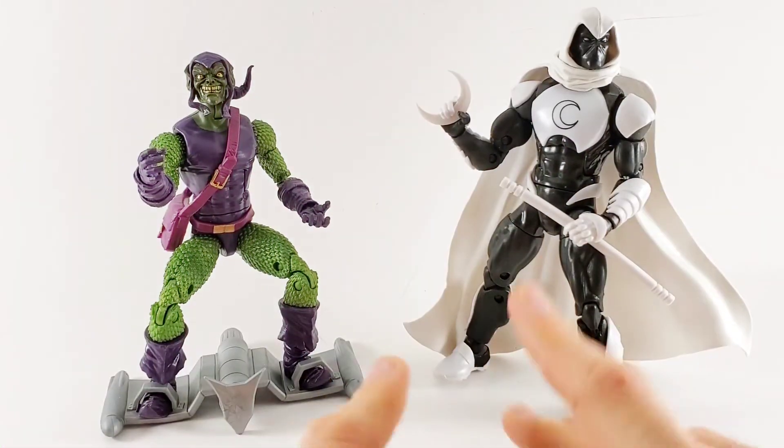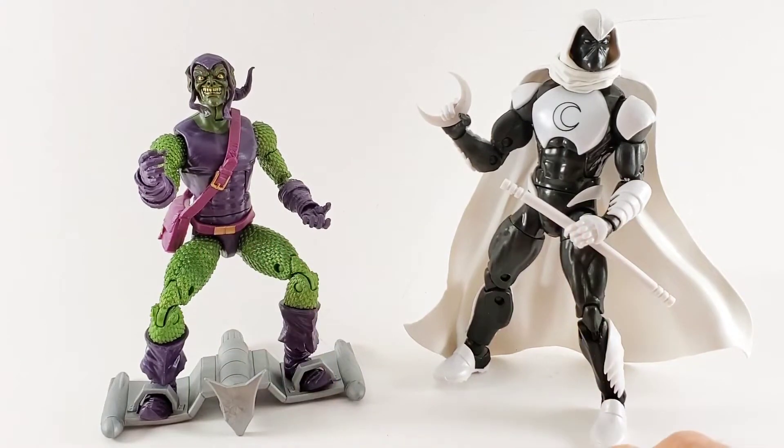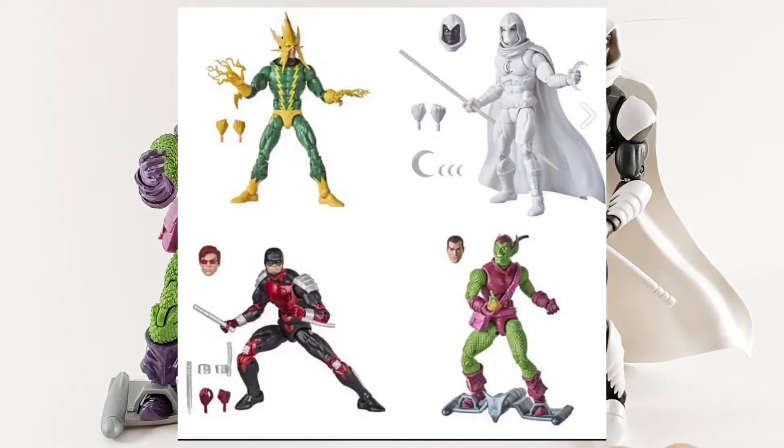Hey there, Glenn with the Toy Temple, and I thought I'd talk a little bit about the news we got today — a few days ago. So they revealed the rest of the Spider-Man Retro Wave. Looked like a couple new ideas. We got a new Electro, we got a new Moon Knight, Green Goblin, and a Daredevil.